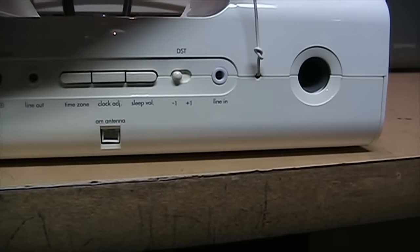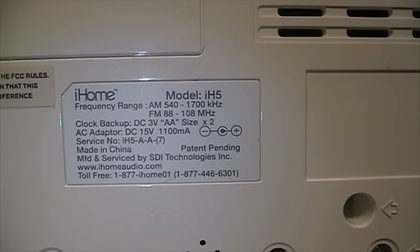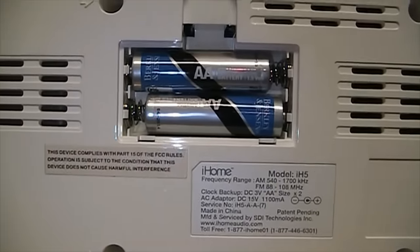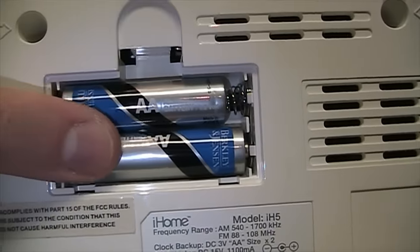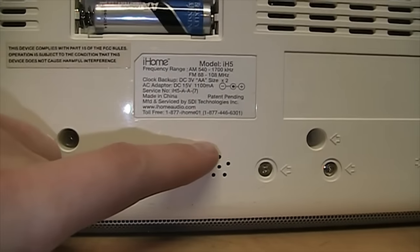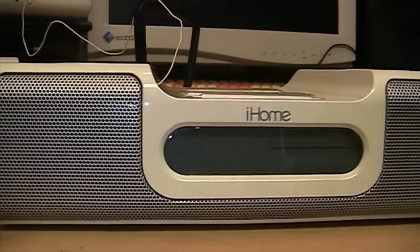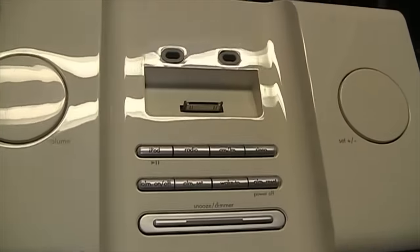There's a DST setting for the clock with a time zone setting, a line input, the connection for the AM loop antenna and the attached FM antenna. Underneath you can see it's the iHome model IH5, runs on 15 volts at 1100 milliamps, made in China by SDI Technologies Incorporated. There's a little door for the backup battery — surprisingly it takes two double-A's, not a 9-volt. It came with Berkeley and Jensen batteries which were dead. There was another one of these on the shelf, the same exact model except branded as Cypress Bioscience and silver instead of white, but it was five dollars more so I got this one.